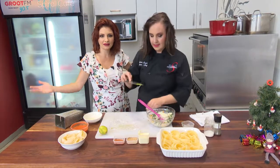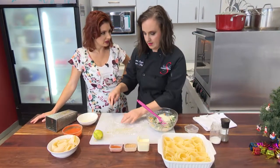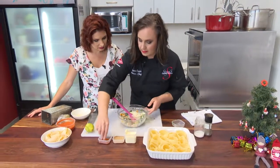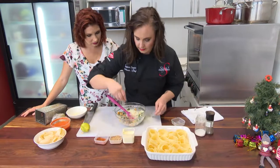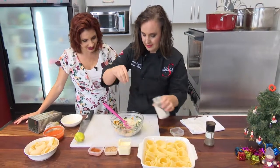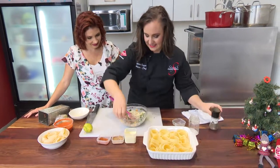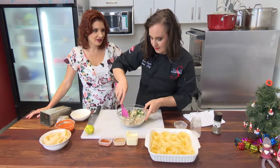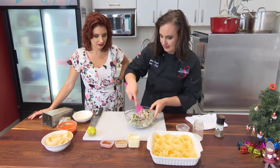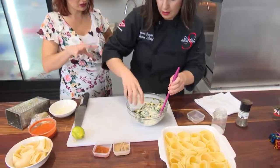So easy. And it comes off like a piece, not little bits of lemon zest that you bite into. Now you can decide how much coriander you want to add, salt, pepper, and then my rum. You can also add an egg. If you add an egg, it makes the filling a bit more firm — definitely.